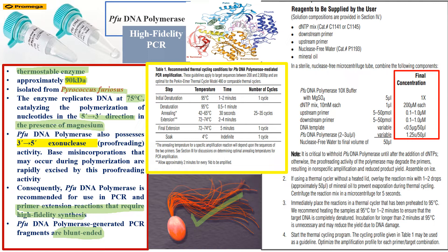Here are the recommended thermocycling conditions and final concentrations for Pfu DNA polymerase from Promega. The thermocycling protocol is: initial denaturation at 95°C for one to two minutes for one cycle only, followed by repeated cycles of denaturation, annealing, and extension — with extension at 72 to 74°C for two to four minutes.